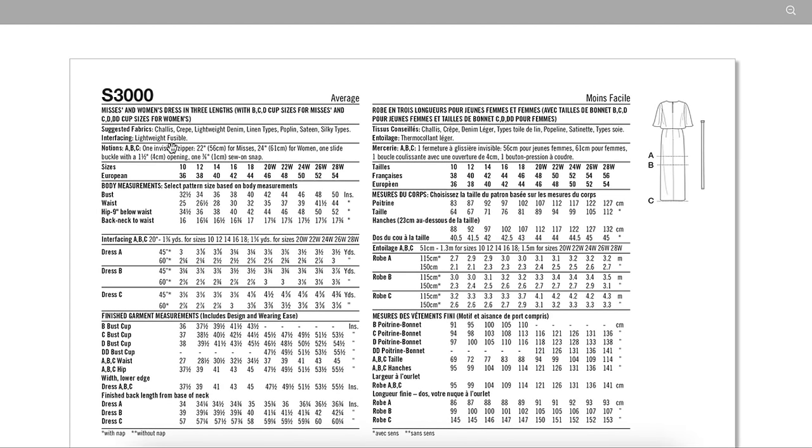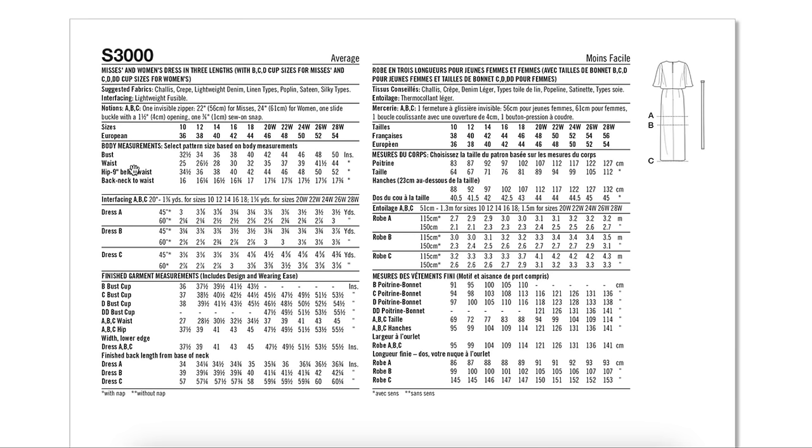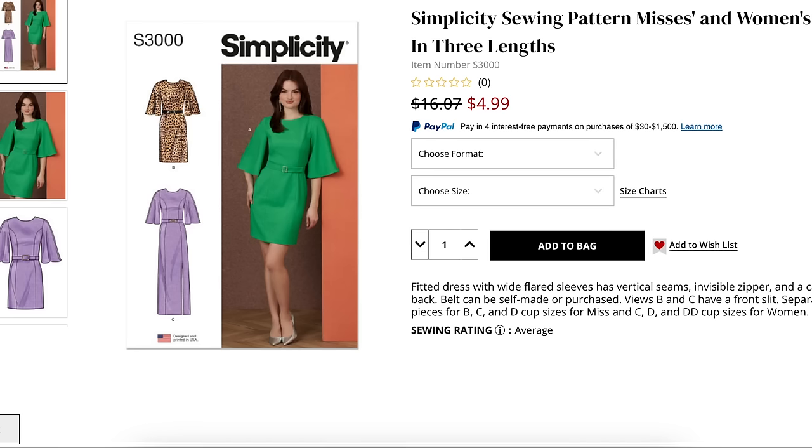You'll need an invisible zipper and a snap — that's it, plus notions for your belt. Fitting wise, we have about three and a half inches of ease in the bust minimum depending on cup size, two inches at the waist, and three at the hip. Pretty fitted — like a sheath dress. You're definitely going to fit for your cup size and blend from there. Very nice.